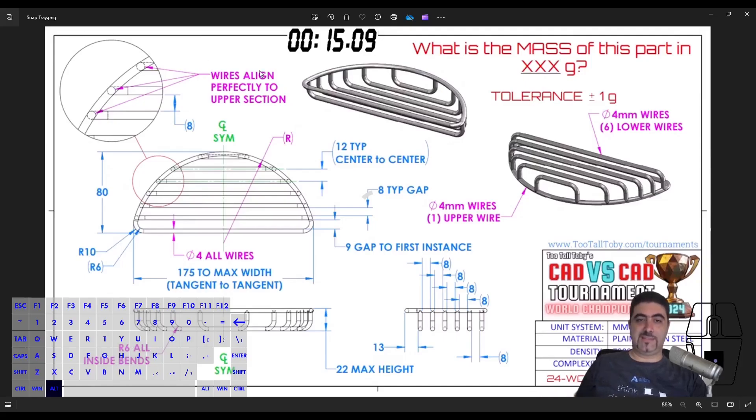This is the dreaded soap holder. It's a four millimeter wire going around and then six — sorry, four millimeter wires welded on the bottom of it, forming a soap holder as the title suggests. It's a really tricky part. We're going to design it using the method that came to mind on the spot during the competition. That doesn't mean I would have won — I probably would have messed up the dimensions because there are quite a few tricks here.